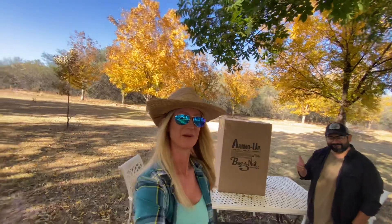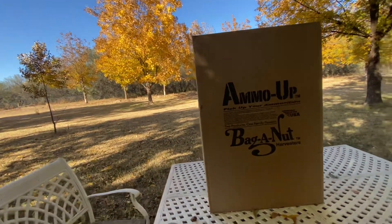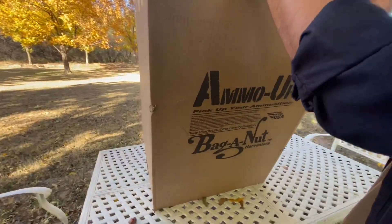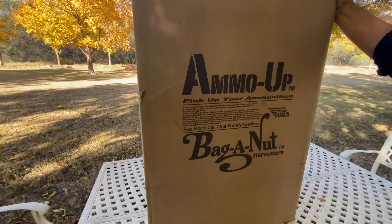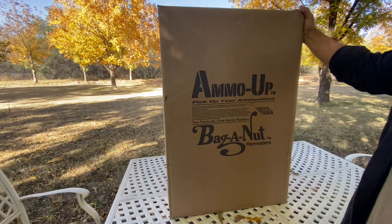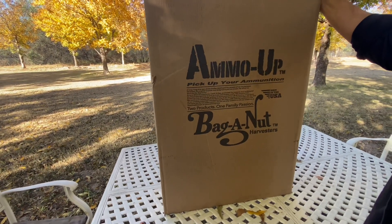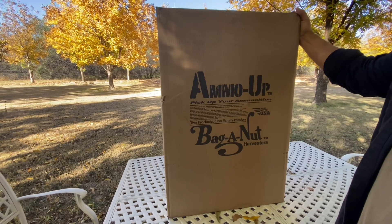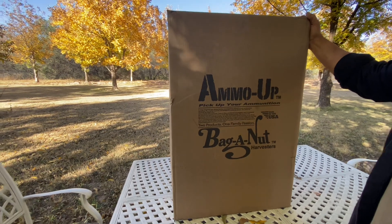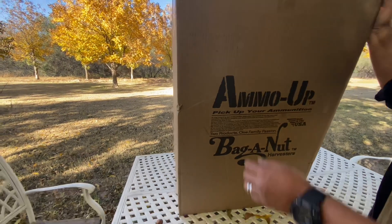We are going to unbox the Bag of Nut harvester. This company also makes the Ammo Up, which picks up spent brass from ammunition, but they also make nut harvesters. This is an 18-inch across harvester, made in the USA. They have different sizes for different needs. Let's unbox this and see how it works.